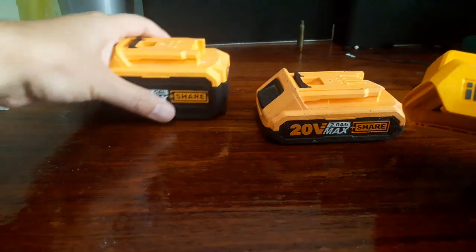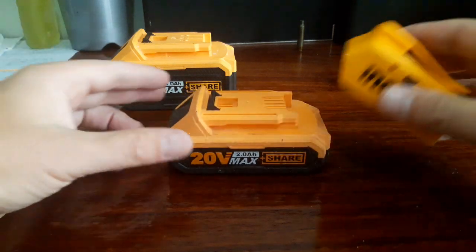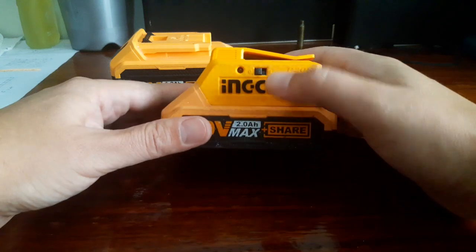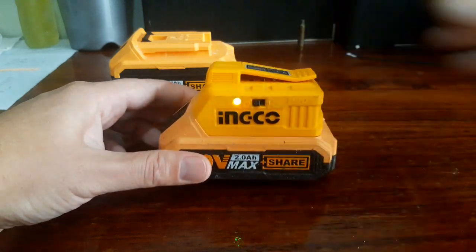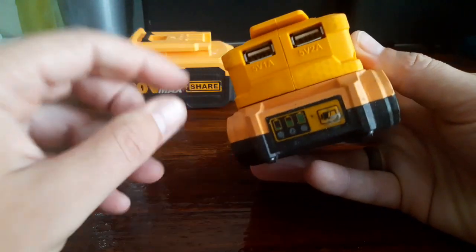I only used it before with the small battery. So you put it in, and you see there's a switch — easy like that. Then it's gonna go on.